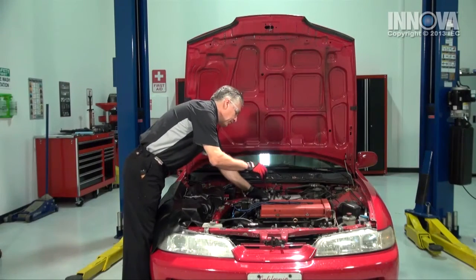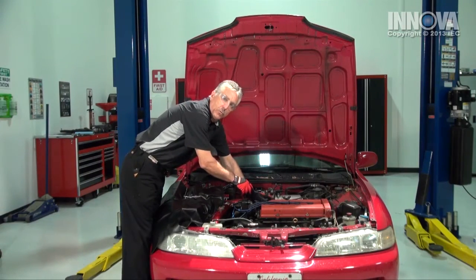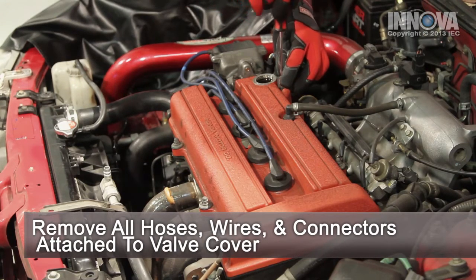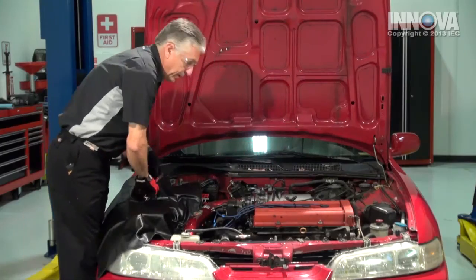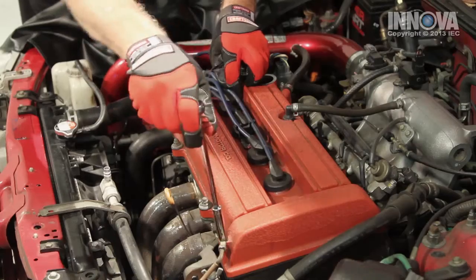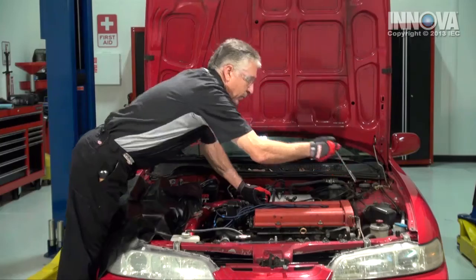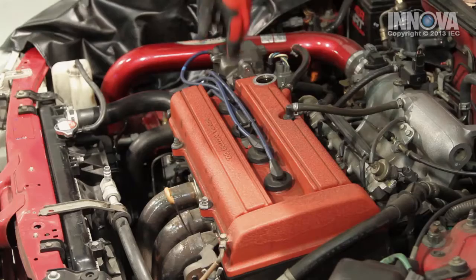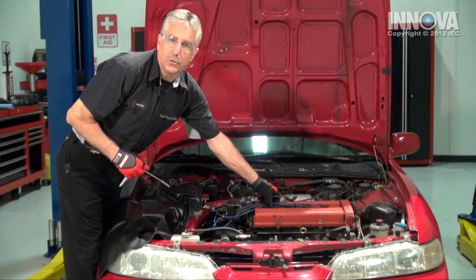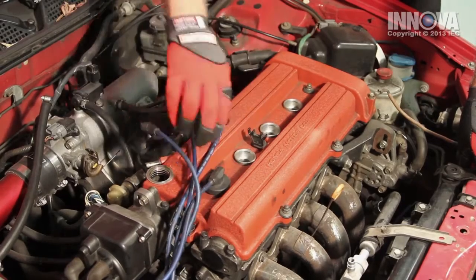We're going to want to make sure that it's nice and cool before we start working on it. We're going to pull off any vacuum hoses that might be in our way, such as the PCV tubes. And we have a ground wire over here — we're going to pull those off. We'll pull the spark plug wires out of the valve cover. The boots go down to the spark plugs, so we want to pull those out to get access.